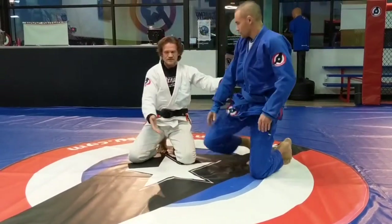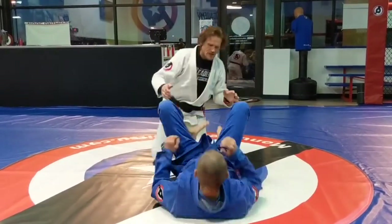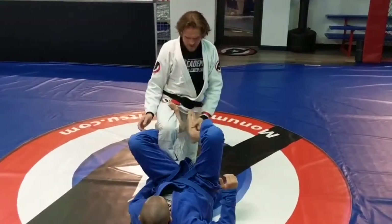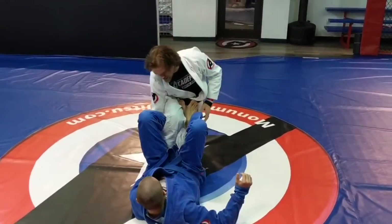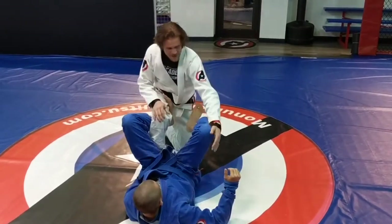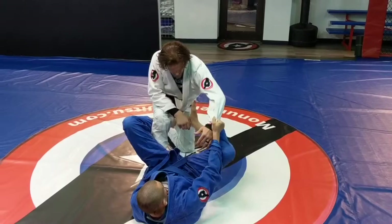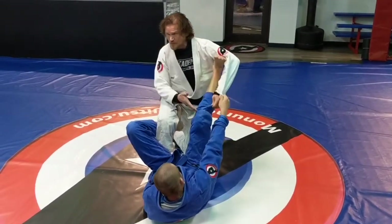Lastly, we're going to talk about the defense. So he has me in De La Riva. He's got it here, he's sitting on my foot, he has a hold of my heel here. We're doing two-on-one this week, so he has a spider guard as well. Now I have to worry about breaking both things.